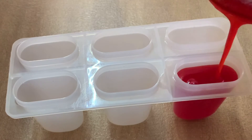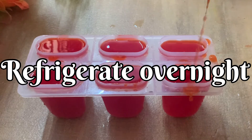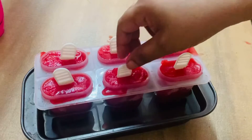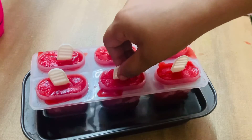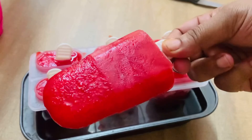Use our ice candy mold. Use overnight in the fridge. Use ice cream stick. Use the ice candy stick. Use the ice candy mold.